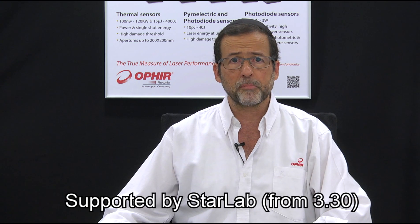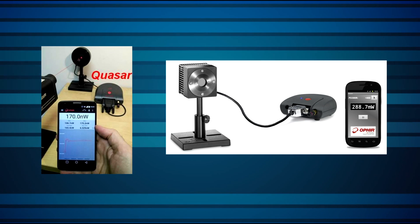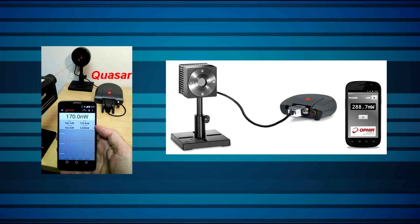The Quasar is now fully supported by Starlab from version 3.3. You can also bring laser power and energy measurement to your smartphone or tablet via the Quasar by using Ophir's Starviewer Android app.